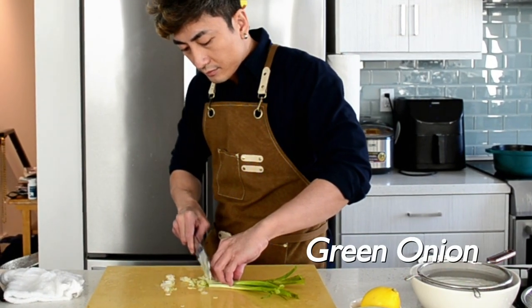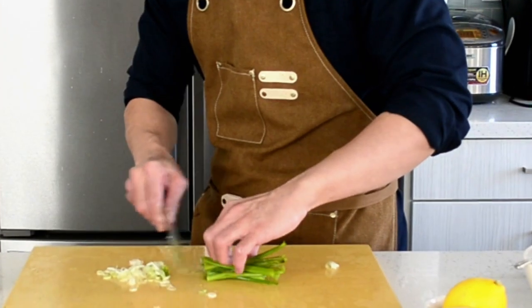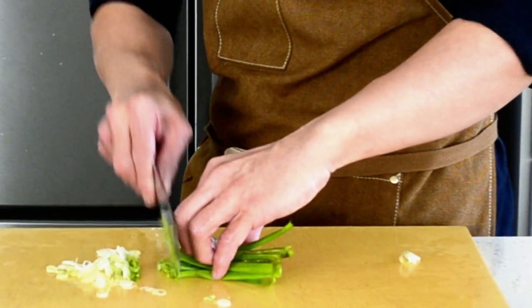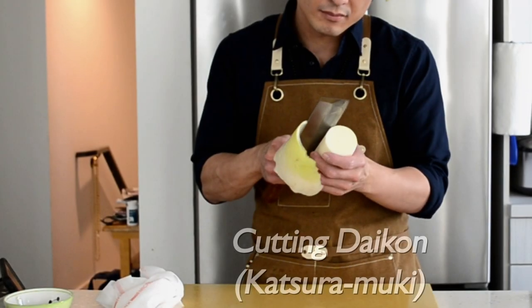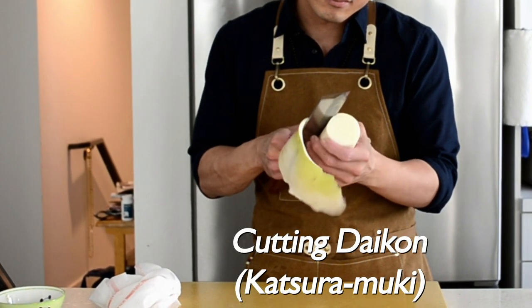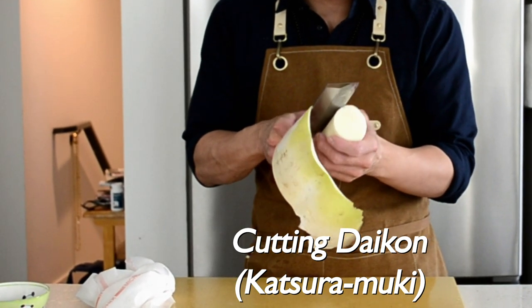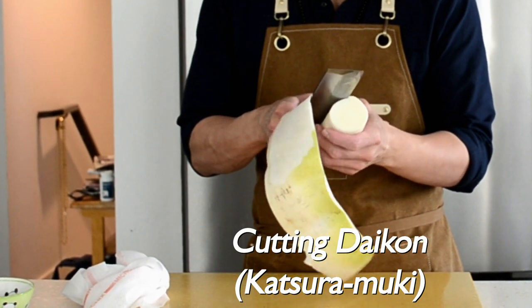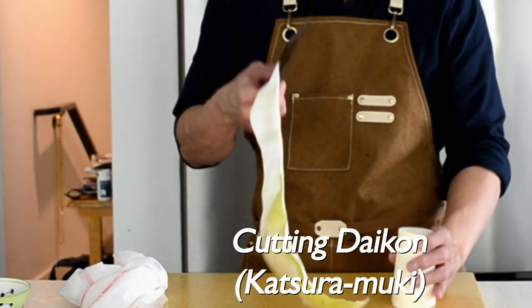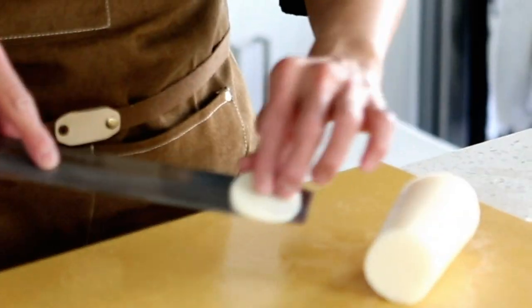Next, I am going to cut the green onion and daikon. Oh, someone told me to wear eyeglasses when cutting onion so it won't make you cry — I'm not sure about that, you can try and let me know. But I have a sharp knife, so I think I am safe. Now I'm showing you the way that I cut daikon radish.